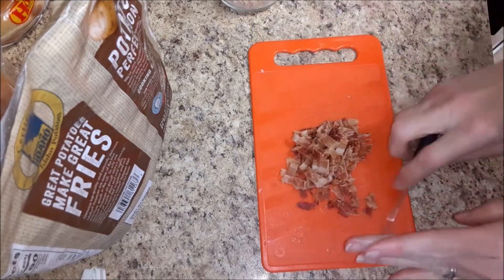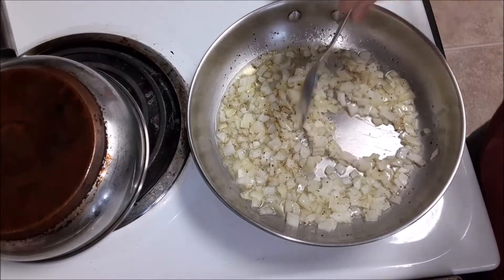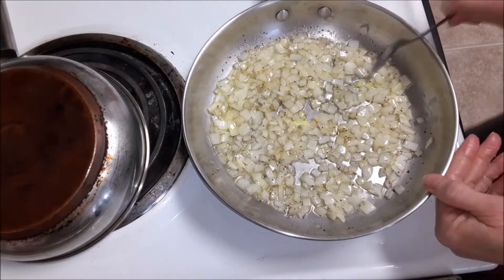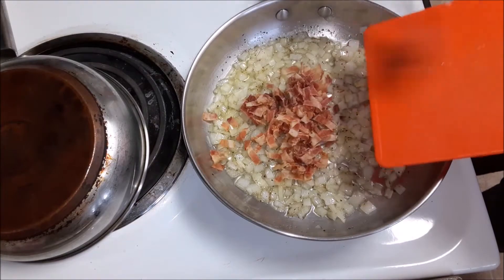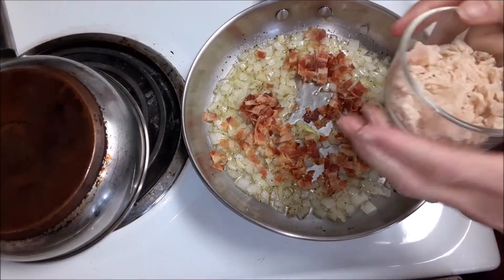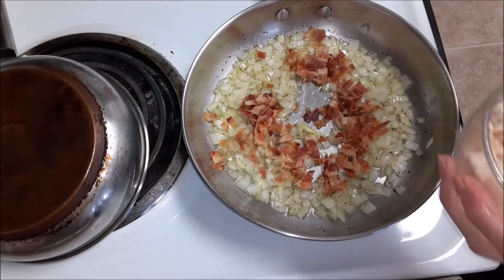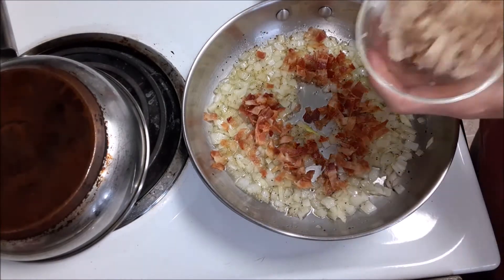Once I get it all chopped up I'm going to go ahead and add that to the onions, which are sautéing quite nicely. I did about half of a medium onion, and I'll go ahead and add that bacon in there. Then I have about half a cup of turkey that was already chopped up. There are a couple of pieces that aren't super small, so I'm going to cut those smaller real quick. Now I'm just going to add the turkey in there.